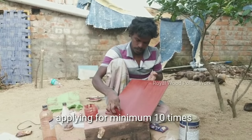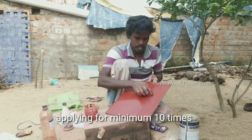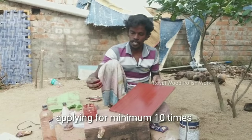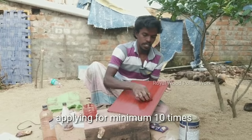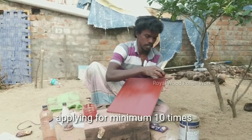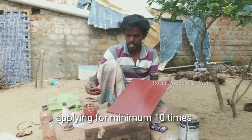I have two coats of sealer. I am going to go first coat. I'll take two coats of sealer. I'll take a coat of sealer. But the coat of sealer will be fine. It is a beautiful shining.